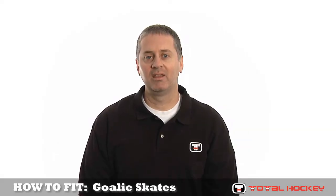Hi, I'm Mike, goalie specialist for Total Hockey. In this video, we'll show you how to properly fit a pair of goalie skates.